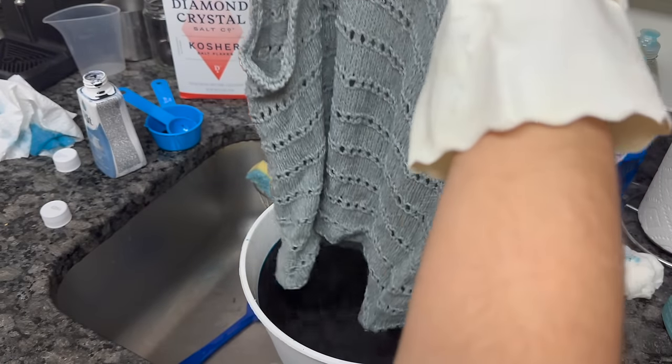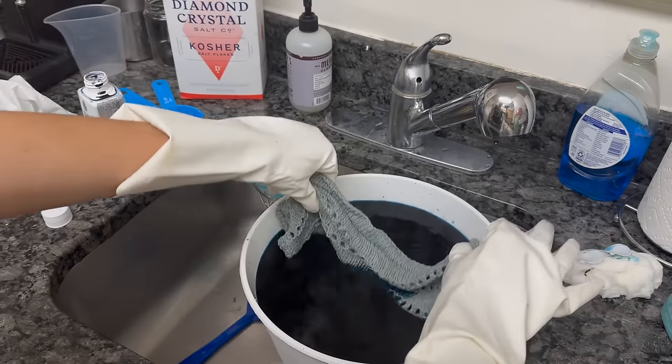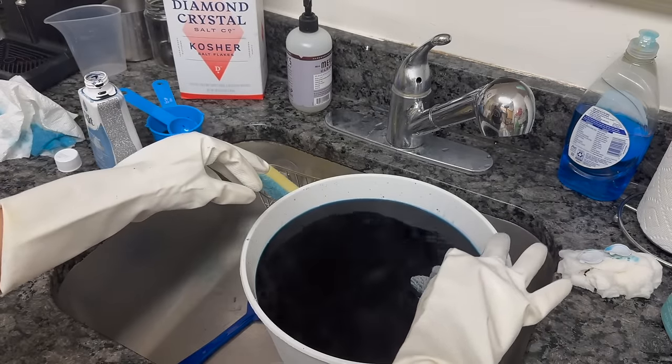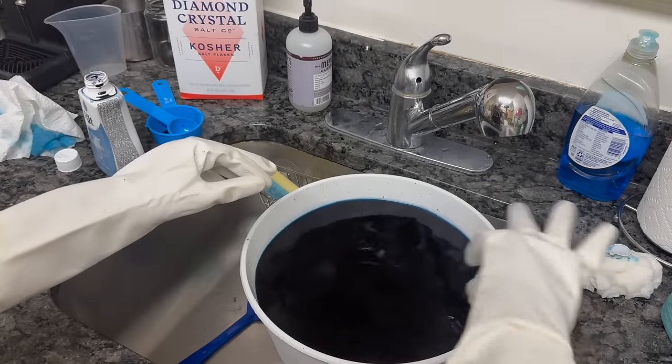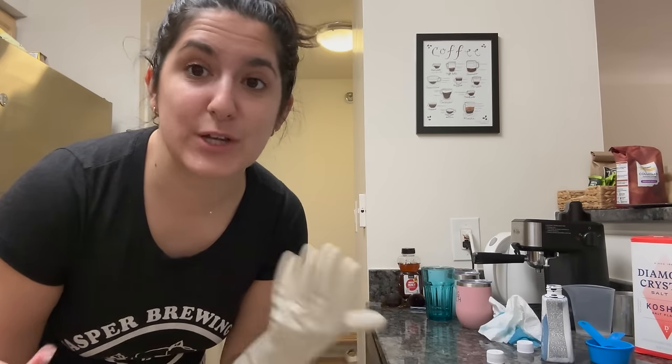I have to mix this for 30 minutes. Well, Ingrid, we loved you — you were a good top, you'll be even better. This is totally giving ACOTAR — this is totally Nesta going into the cauldron. Hopefully she doesn't take something from them. Now I need to continuously stir for 30 minutes, so I'm going to stand here with my acupressure sandals and watch Summer House and cook my shirt.